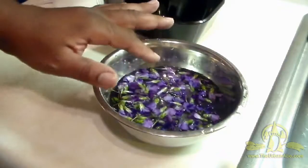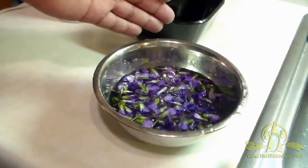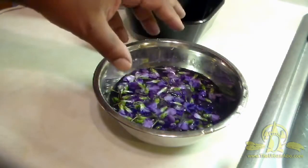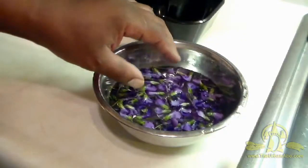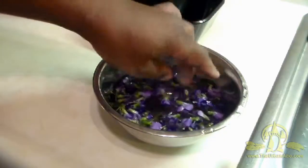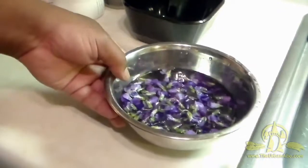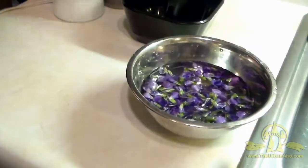This is the type of flower you want. If you're not going to use them right away after you harvest them and rinse them off, you can store them in the refrigerator in some ice water. These were stored in my refrigerator for a couple of days — they look pretty good, but the water actually froze, so I'm just letting them thaw out. They'll be good to go for this recipe.